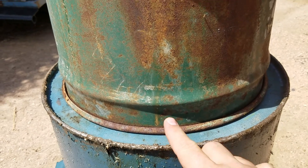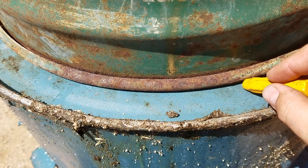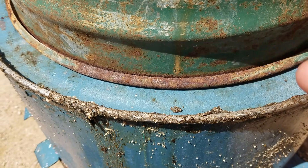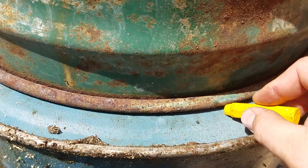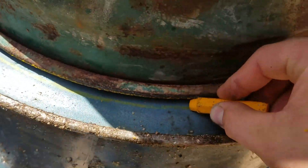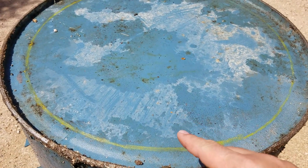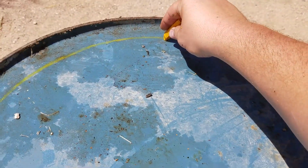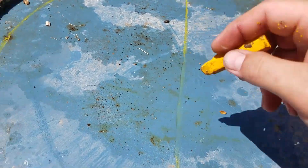Now we're going to mark the vent holes in the top. Using a wax crayon or magic marker, we're going to draw a line around to see where we need to make sure our vent holes don't open up to — basically marking the circumference of the barrel so we know where to draw our cut line.